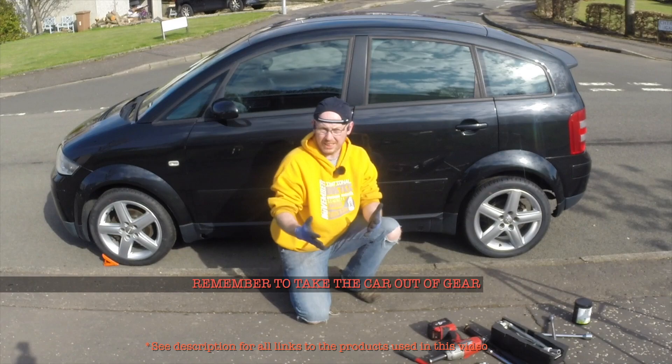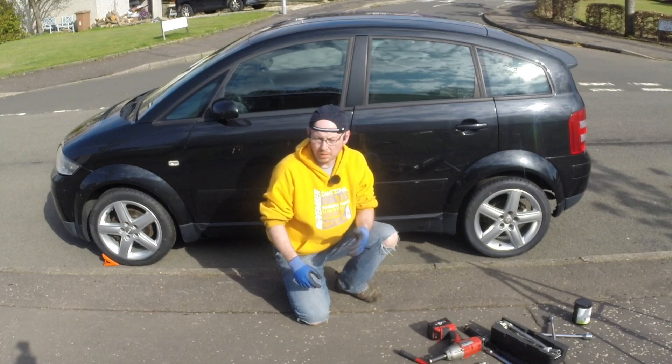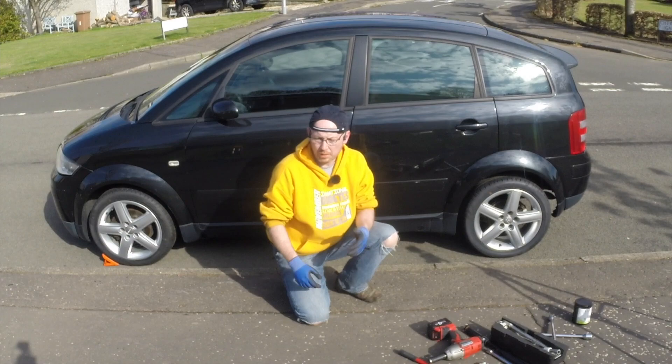And there we have it — all the wheels have been changed and now we have the car sitting on its new rubber, ready to go. We just need to pick up the wheel chocks and that's us all done. As you can see, it's not a difficult process. Safety is the most important thing. Thank you so much for watching and I'll see you in the next video.